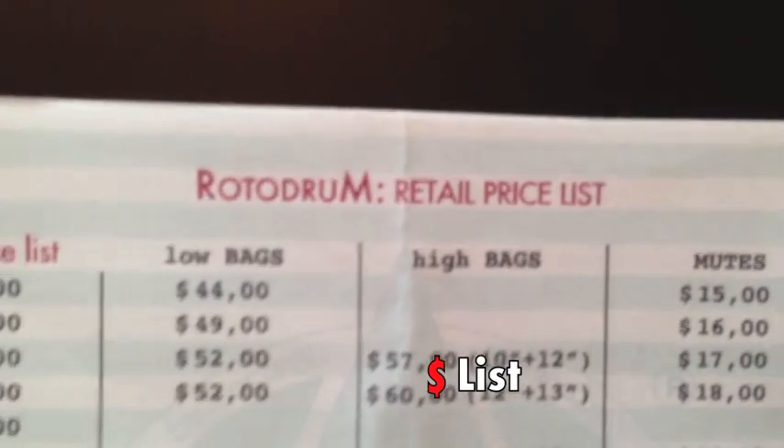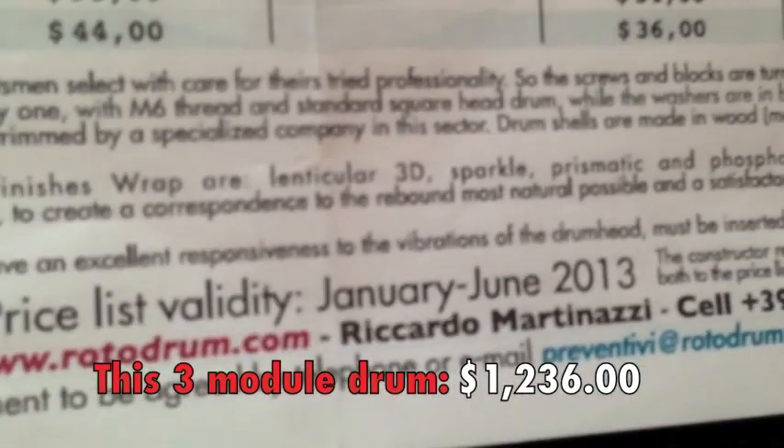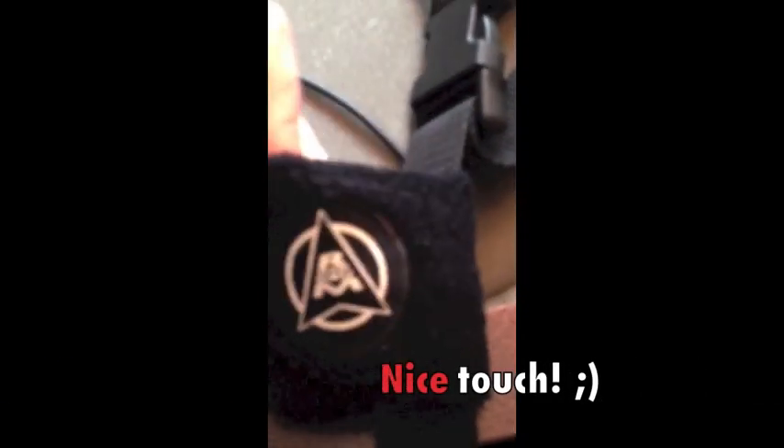Inside the box they've also included a Rotodrum retail price list, effective January of this year through June. Let's open this up and see what's in here. They've got a wristband — that's pretty cool — and the quarter-inch trigger. There's a belt here as well.